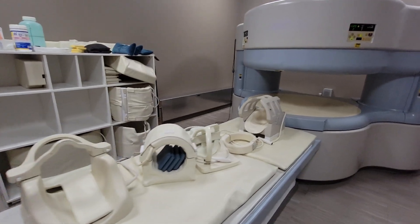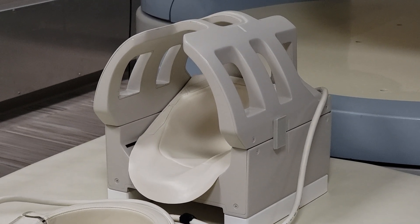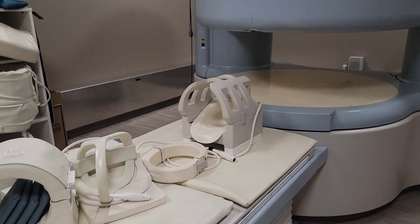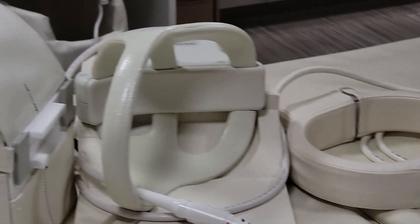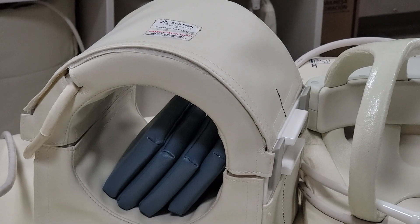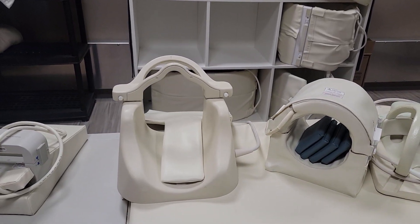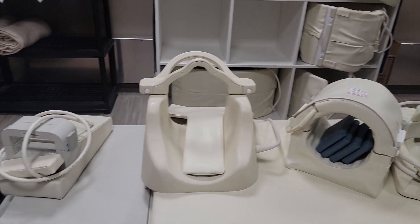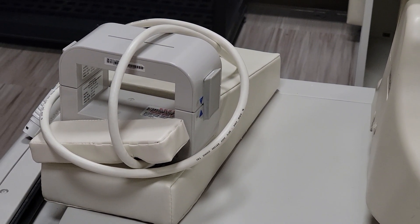So we're gonna start off with our head coil — that's what that is over there. Next is our shoulder coil, which is that one and that one. Next is our knee coil, and next is our c-spine coil, and last but not least our wrist coil.